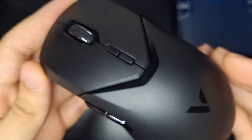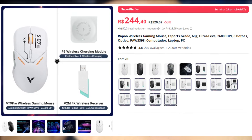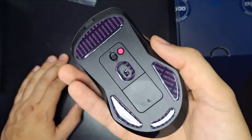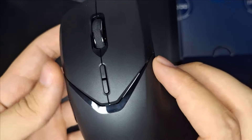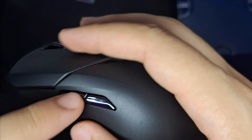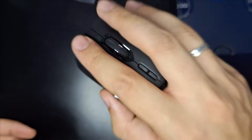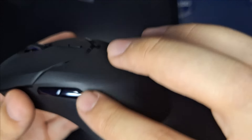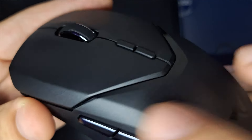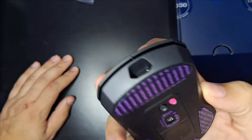Esse mouse tem várias opções quando você vai comprá-lo. Tem essa opção mais lisa, preto fosco com detalhezinhos, a opção branca, preto com detalhes dourados — várias opções. Eu escolhi esse porque é mais clean e combina com o meu setup. O design me agrada bastante, é tudo fosco com detalhes nos botões e no scroll, com uma parte metalizada. Tem várias curvas e linhas no entorno — um mouse bem bonito.